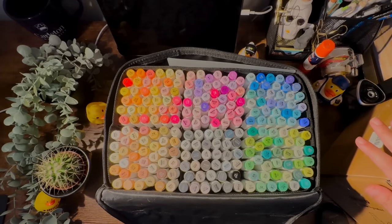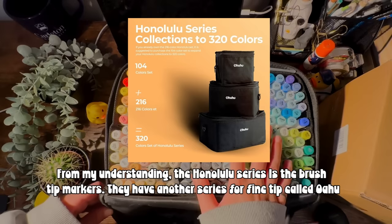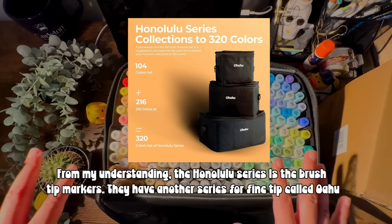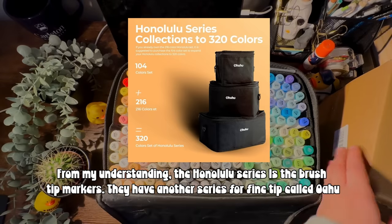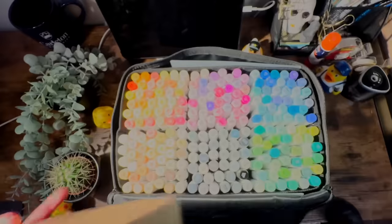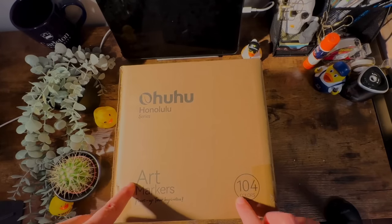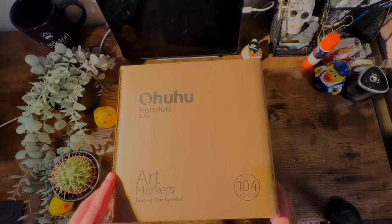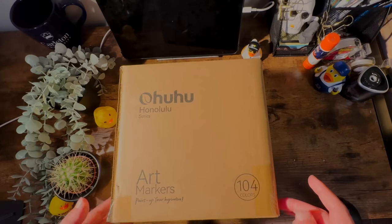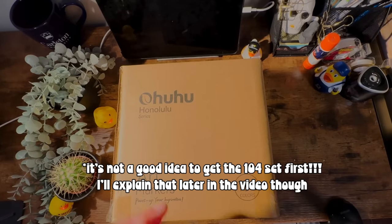You're probably wondering why I have this new set if I already have all these colors. Basically, Ohuhu made a 320-marker set, but they realized some people might just buy the 216 set. So in addition, they made this 104-color set where all the colors are basically the missing colors from the 320 set. So you can buy the 216 and then get this, or get this and then buy the 216 to complete your collection.